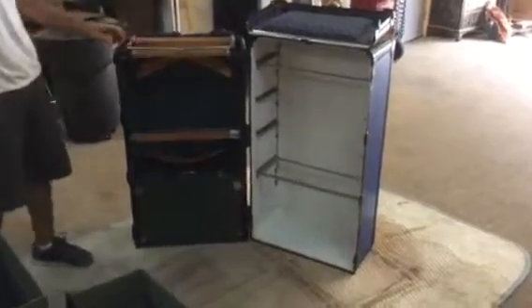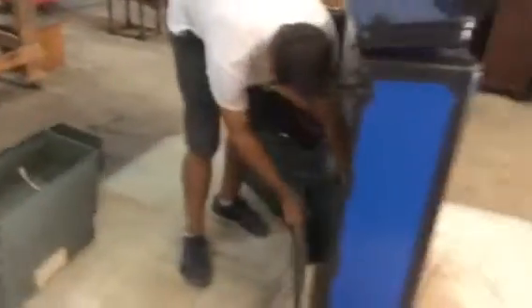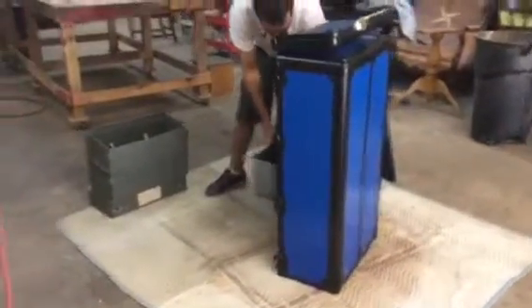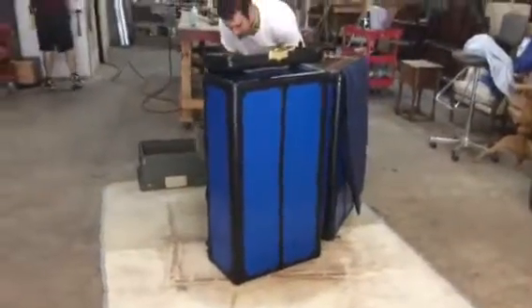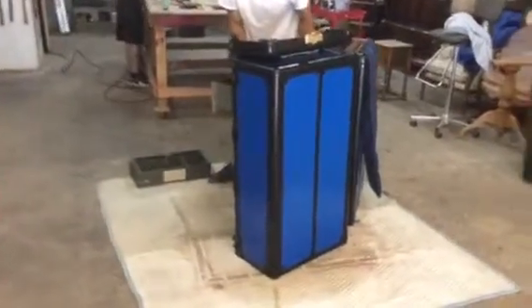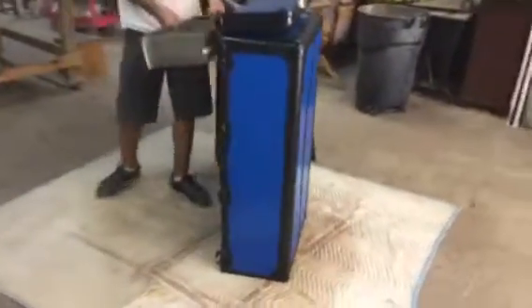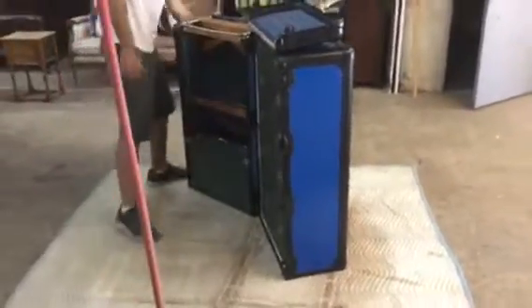That's it. Okay, you can take it back. You can put it back. There we go.